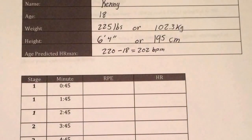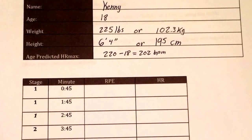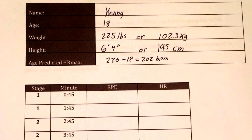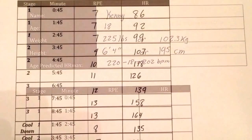Now that we're done testing, it's time to do the calculations to predict the VO2 max. The calculations used in this video will be from the American College of Sports Medicine.